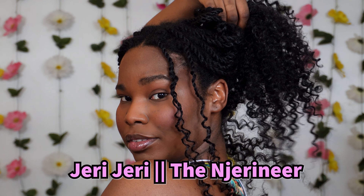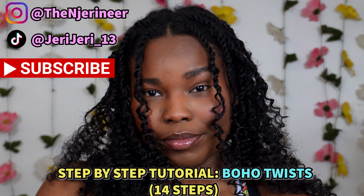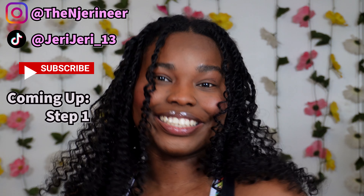Hi everyone, here's a beginner-friendly tutorial on how I was able to achieve these lovely blowhole twists. If you want to see how I got these done, just stay tuned.